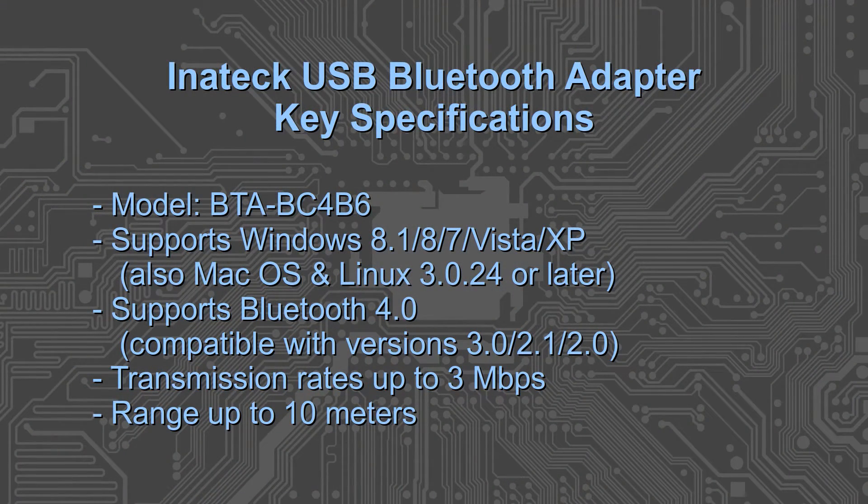Just a quick look at some of the key specifications. This is model number BTA-BC4B6. It supports just about any recent version of Windows, as well as Mac OS and most recent versions of Linux — though I'll look into that a bit later as there seem to be some limitations. It supports Bluetooth 4.0, backwards compatible with previous versions, transmission rates of up to 3 Mbps, and range up to 10 meters.